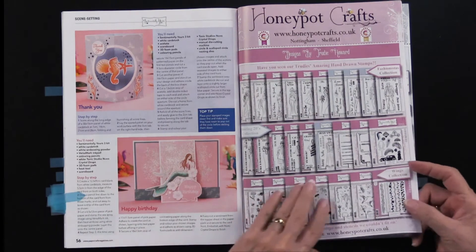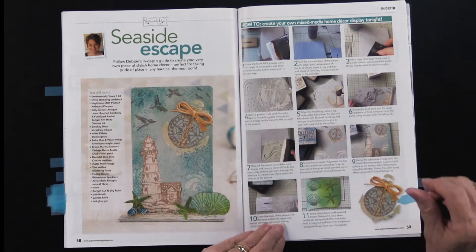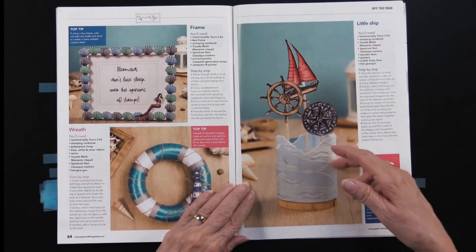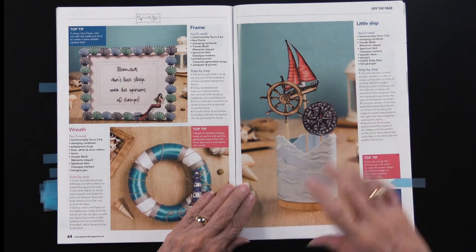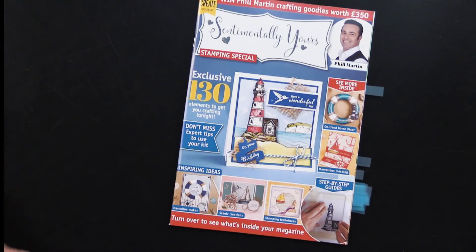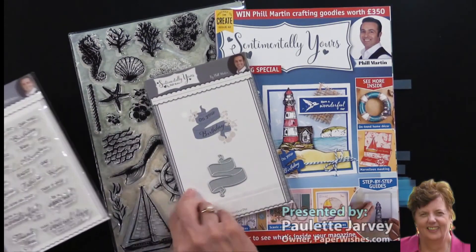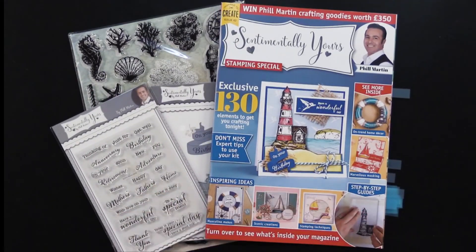There's that mermaid again — quite lovely. This is a seascape giving you more of a mixed media look, which is very nice to see. Fun to see it go from simple to a little more involved. I thought this was really interesting — kind of making a little seaside piece you could put into a tall glass. Sentimentally Yours is all about oceans, seas, mermaids, and lighthouses, with stamps, stencil, cutting die, and more stamps. All of this is in stock now from our friends over the pond.